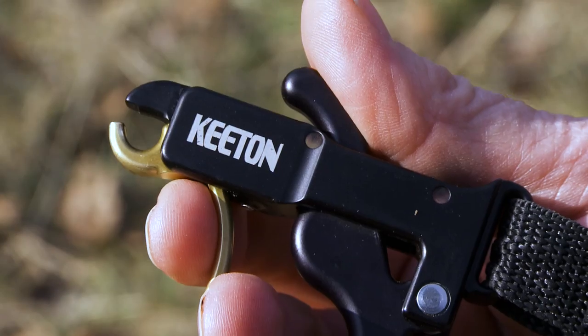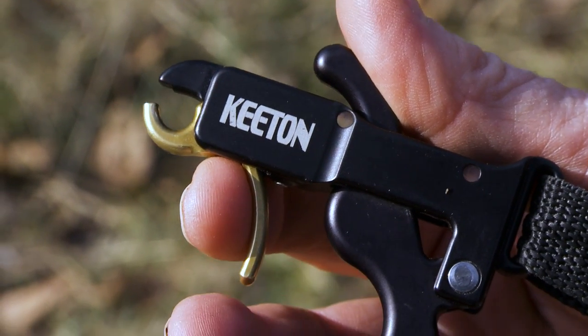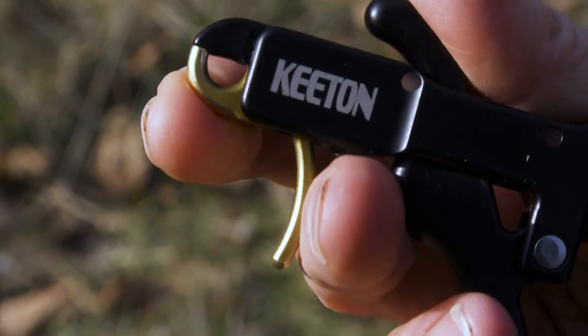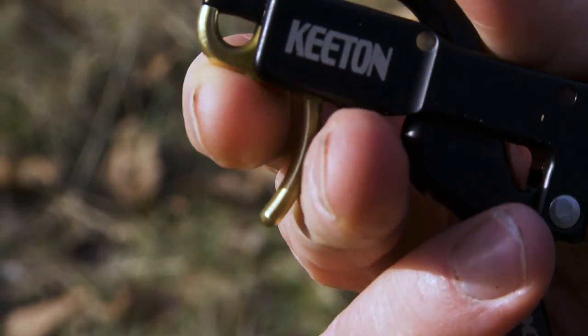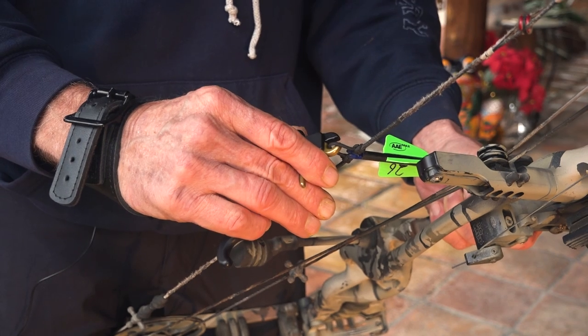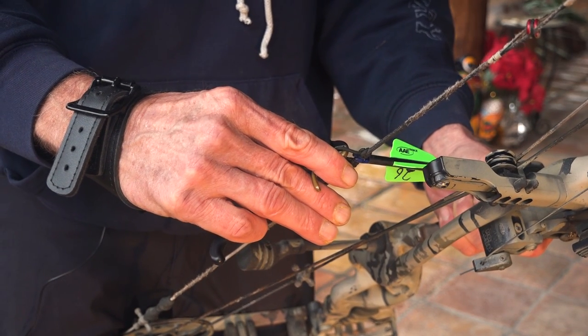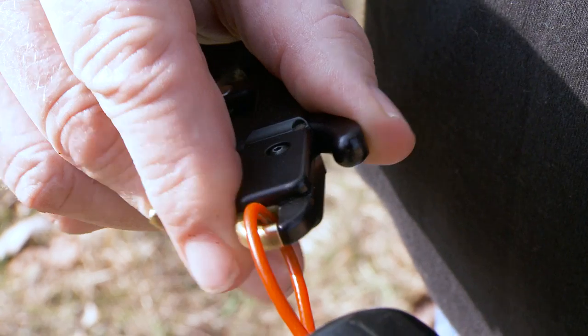The way I like to load the release is I engage the trigger with my middle finger behind and my index finger ahead, and then when I put the hook onto my D-loop I push forward with both my index finger and my middle finger and it engages with 100% surety.